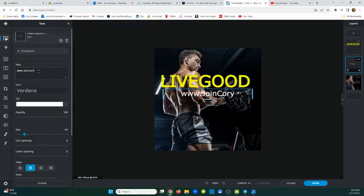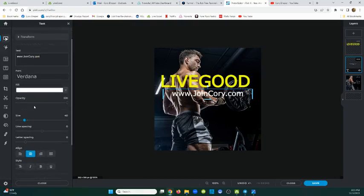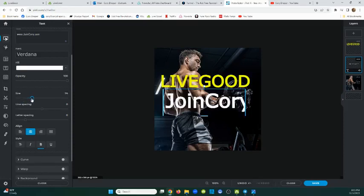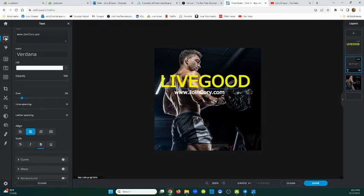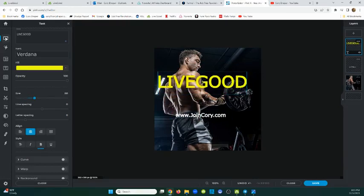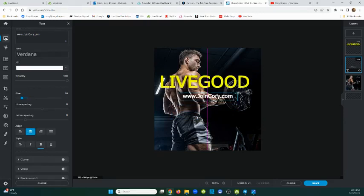I'm going to type www.JoinCory.com - so you can see what I did, I just put JoinCory.com. I'm going to bold it up - scroll down to the letter B. Okay there we go. I'm going to shrink this a bit - where it says 'Size' with the little blue ball, click and hold the mouse and go left to make it smaller. I don't want JoinCory.com to take over the LiveGood text. Just squeak it in there a little bit. I'll put that probably right there - right there looks good.